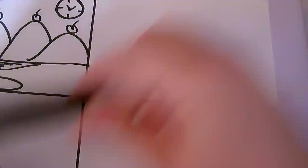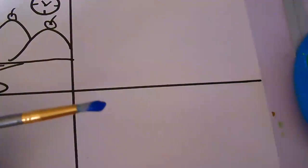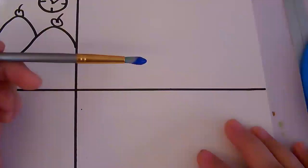The next one is post-impressionism. For this one we want thick brush strokes and a lot of really bright colors. I'm using a regular brush with these tempera paints, though you can use watercolor too. I like to start with the background — going back to front is usually the best way to do a painting. You start with things furthest away from you, and the sky is definitely the furthest thing away.